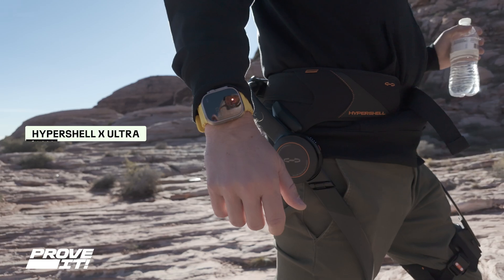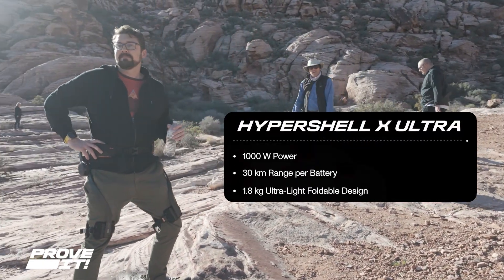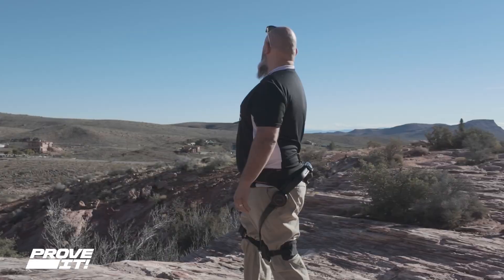Would I buy one myself? The Ultra X is a very expensive, flagship model designed for long distance walking. They do have the Hypershell Go, which has half the maximum range. I think the $700 to $800 model would be the way to go.